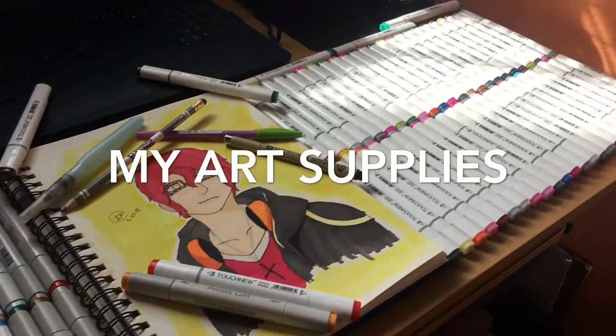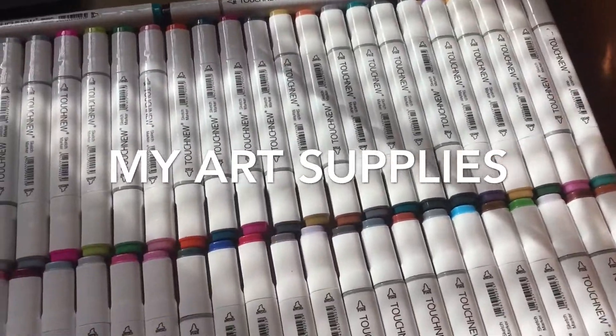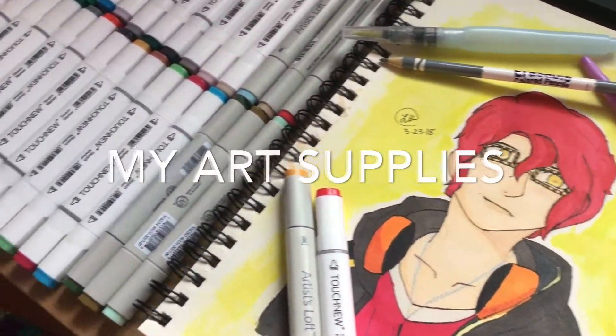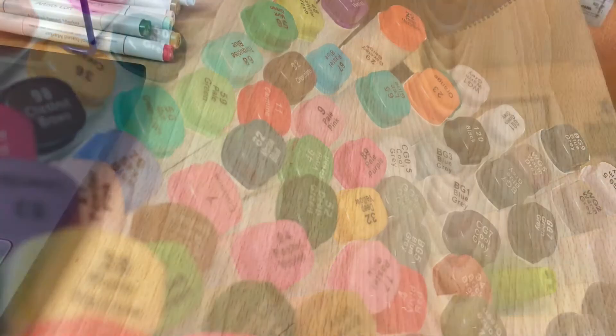Hey guys, it's Lizzie here, back again with another video. And today I'm going to be showing you all of my art supplies. Now look at that — that's a lot of markers, isn't it? And speaking of markers, let's show those first.